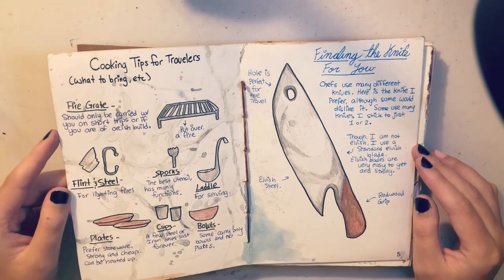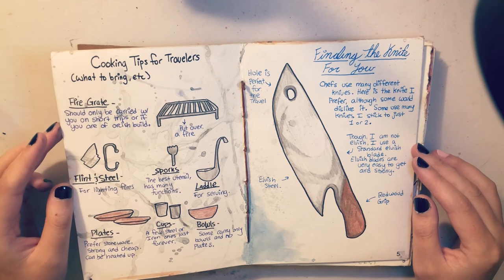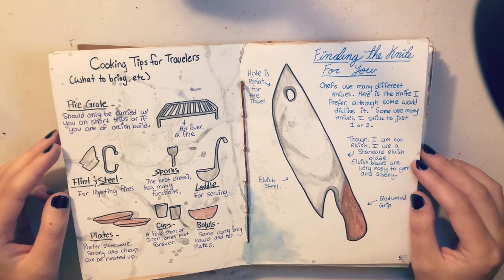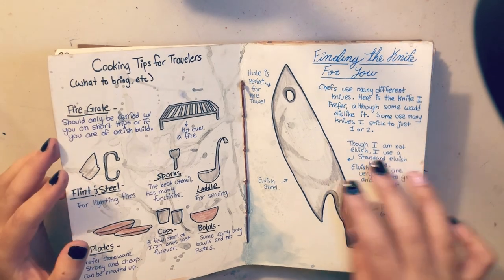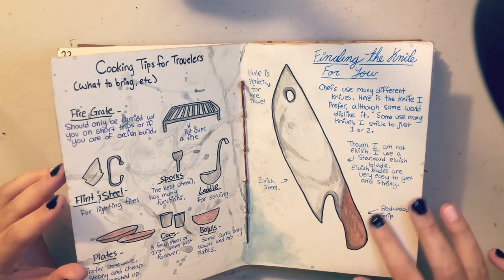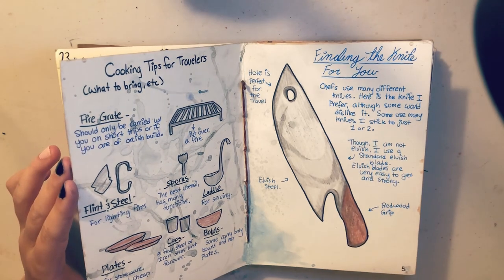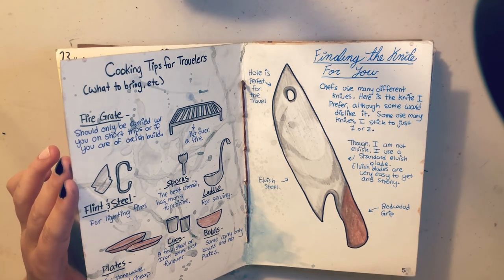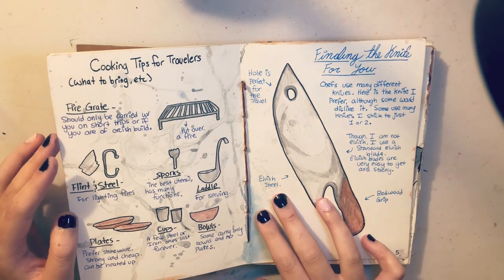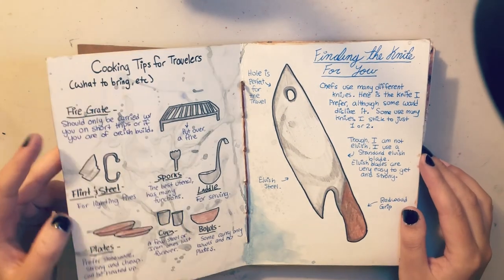My first two illustrated pages are cooking tips for travelers. I have all kinds of funky stuff like tools, tool explanations, and finding the knife for you. I drew what would be my dream knife — kind of what I would get if I were to get a really nice chef's knife, which I do want so badly. This is the kind of knife I would get. Obviously I can't find elvish steel here in the US, but one day.